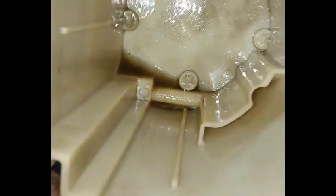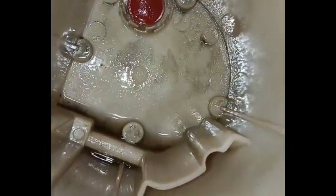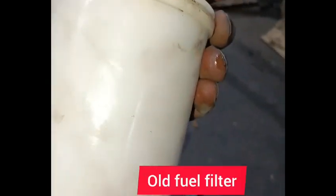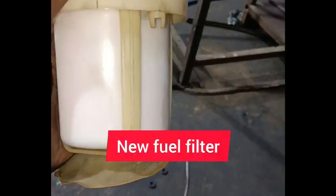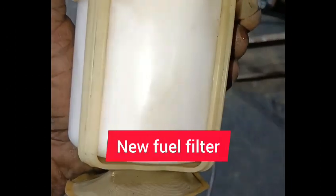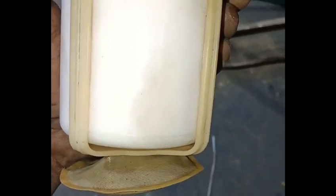We are going to put the filter on. We will change the filter. The filter is blacked, but the filter is also rusty. We will fit the filter. The assembly has been assembled.